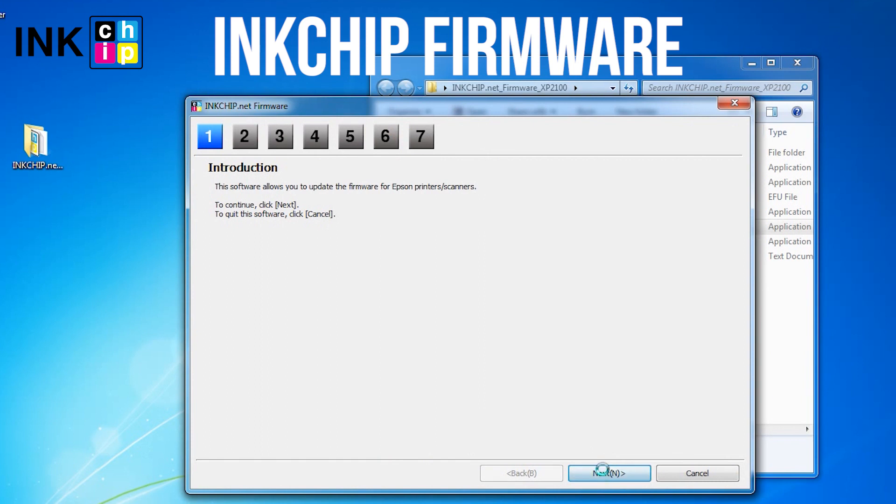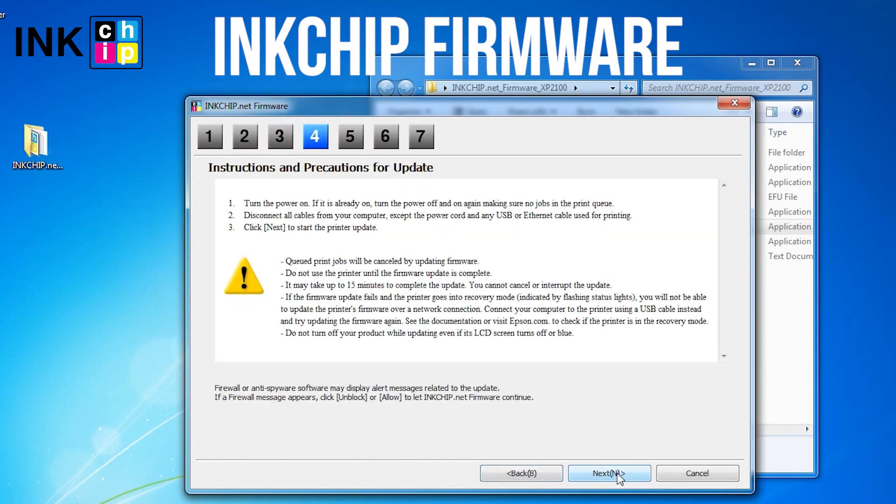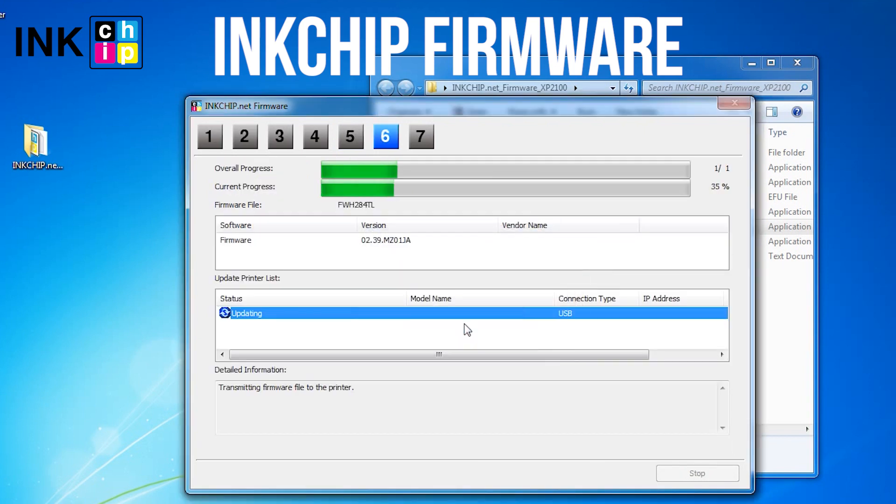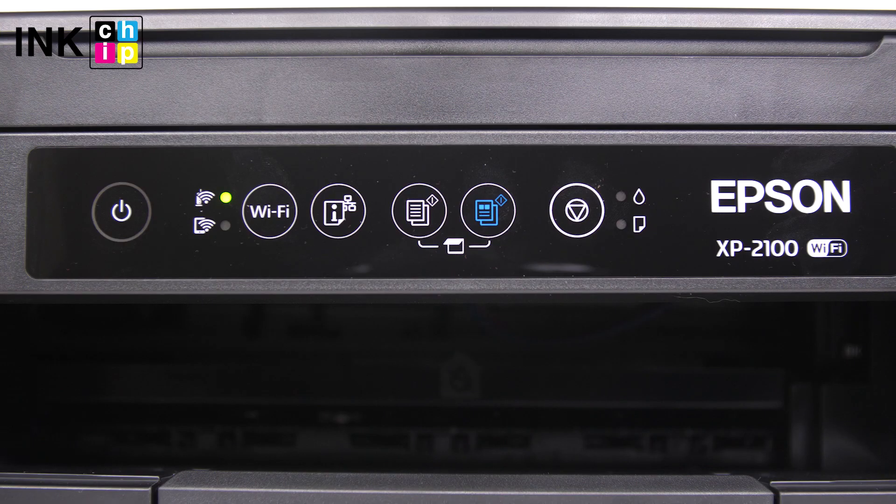Launch the ink chip firmware application on your computer and click Next, following the guide. An unknown device and firmware will appear. Select the device and firmware, then click the Start button and click Yes. The firmware changing process will start.